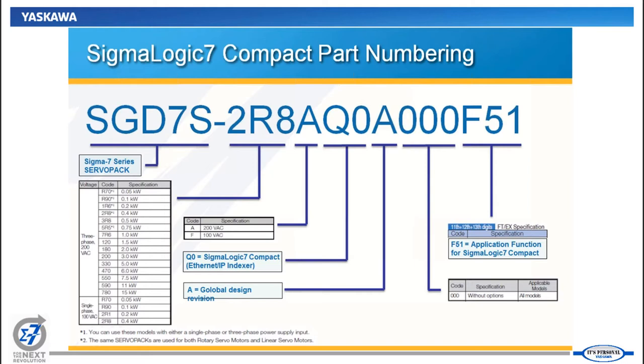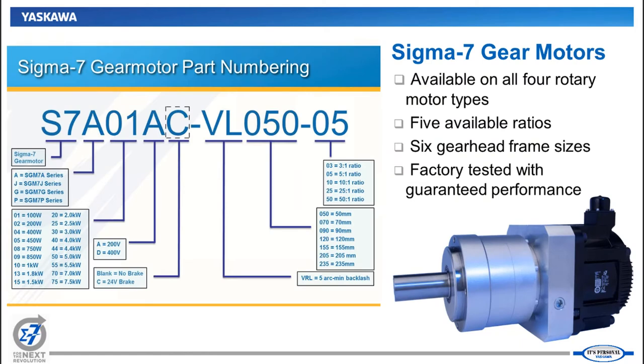That's all the information for the Sigma Logic 7 Compact. Moving on to the Sigma 7 Gear Motors — we've finished all internal testing and the assembly line is ready to start shipping. We've extended the rotary motor product line to include a planetary gearhead option that can be added to any of the four rotary motor types: the SGM-7A, 7J, 7G, and 7P motors. We have 200-volt and 400-volt offerings, with the 400-volt currently up to one kilowatt.